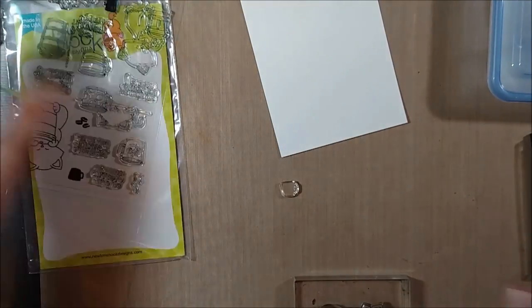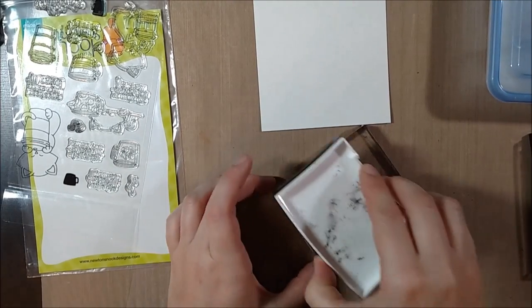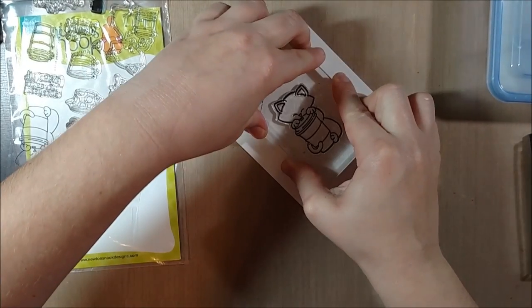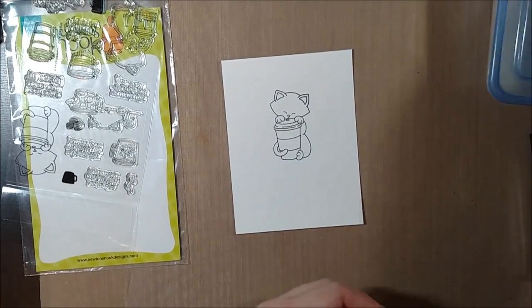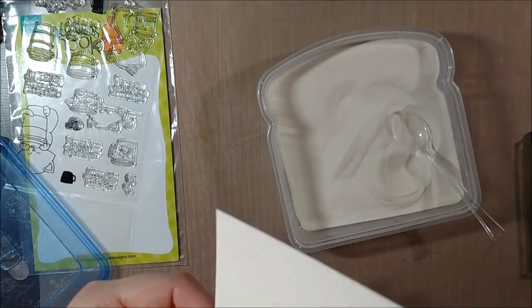This stamp set is absolutely stinking adorable. I love coffee and I love Newton so I am very excited for this. I've used it on several cards already and it's going to be probably one of my go-to sets. I am addicted to coffee and I fully admit that, so I find this little guy hard to resist. I'm embossing him on some watercolor paper.